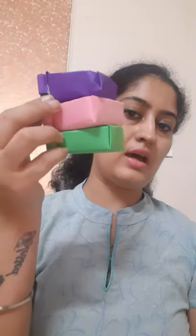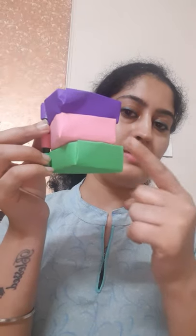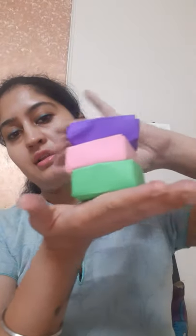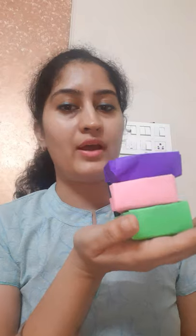So this is our three-step, three-shelf, three-layer organizer. If you like this video, please do not forget to like, share, and subscribe to my YouTube channel. Hope you like this video — thank you so much, see you soon, bye.